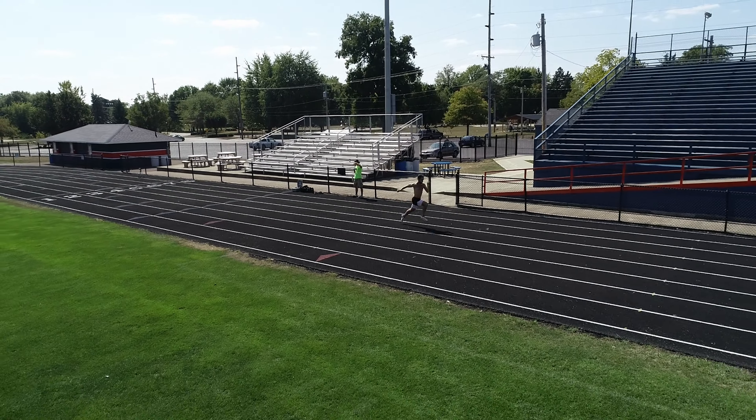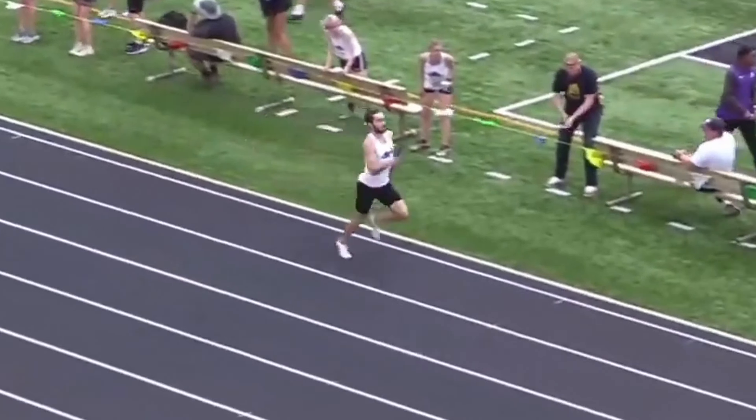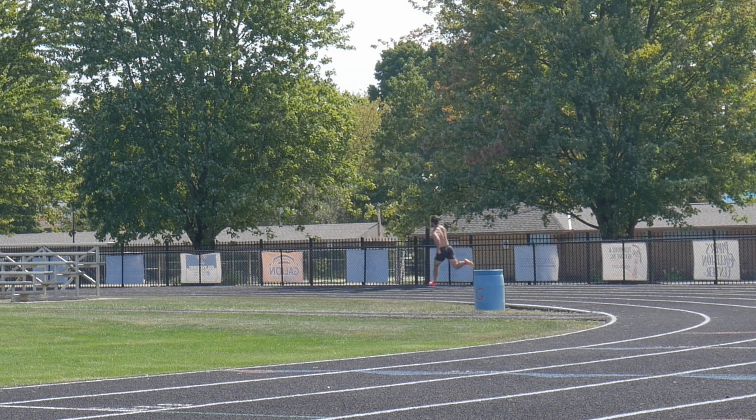I'm training to run a sub 48 second 400, and in this series I document all of my workouts and bring you guys along on the journey so you can see exactly how I progress over time, modify my workouts throughout the year, and hopefully break 48 seconds in the 400. In this episode I do speed training, acceleration work, lactate training, lifting, and more.